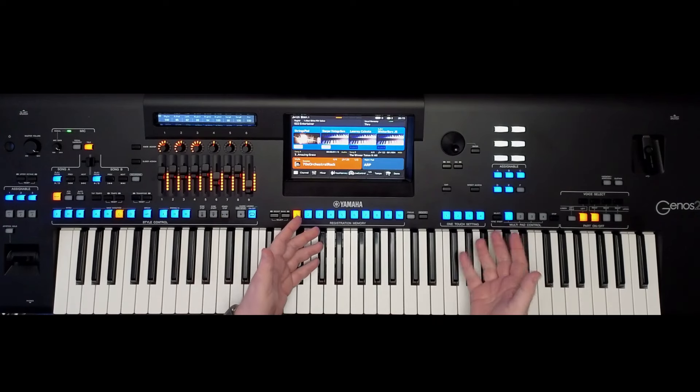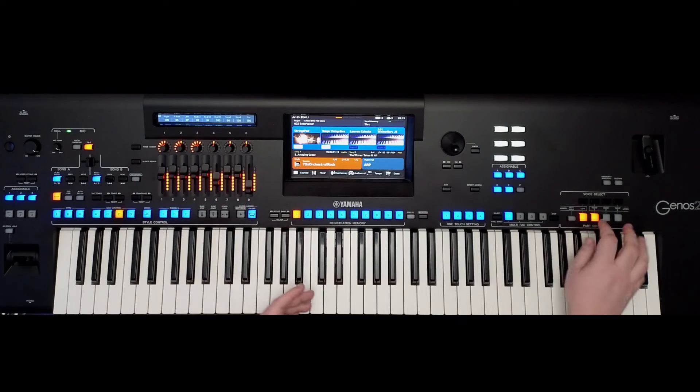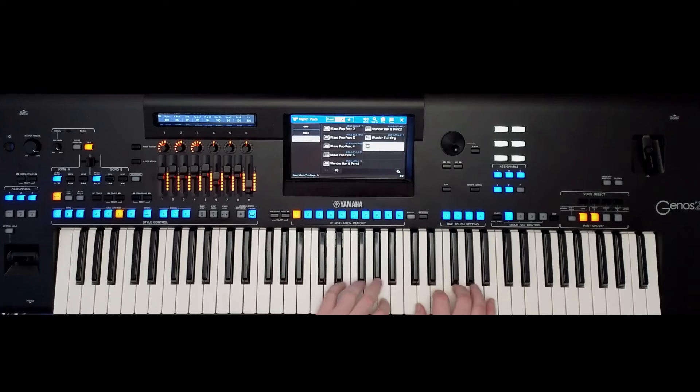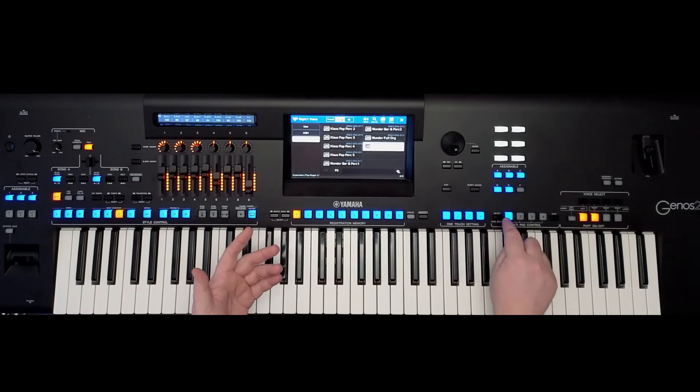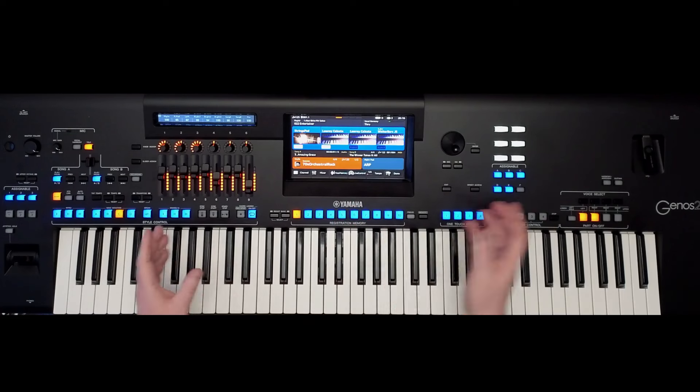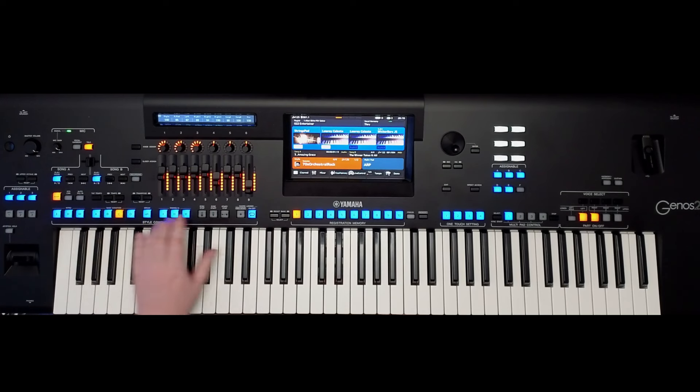Isn't that cool? And that's just using a multi-pad — literally just seconds to make it — using the Lowry Celeste. You can make some really great stuff. You can create any arpeggiated pattern that you want, just repeat the pattern, save it in a multi-pad, and next thing you know, Bob's your uncle. You can use that with any style. But the style I'm going back to is for Udo Jürgens — and it's a great style.